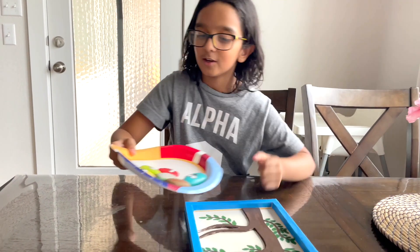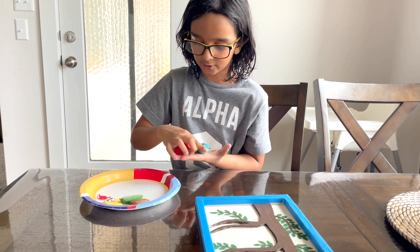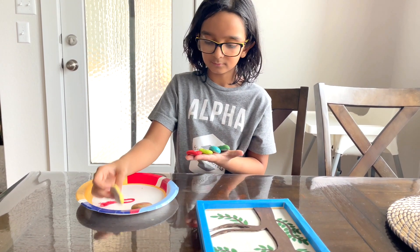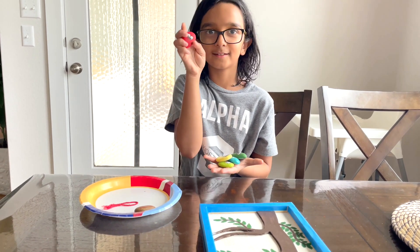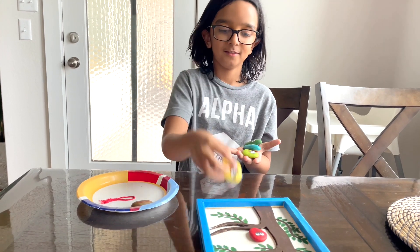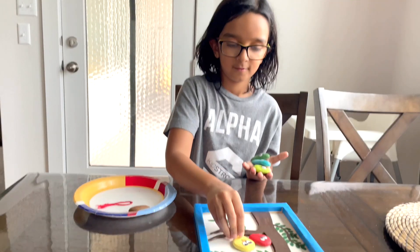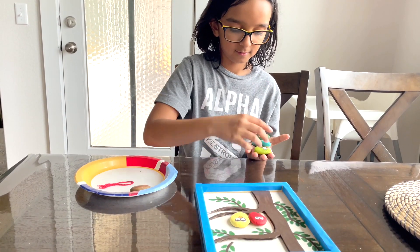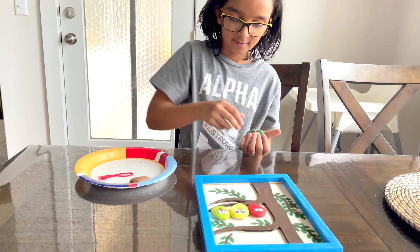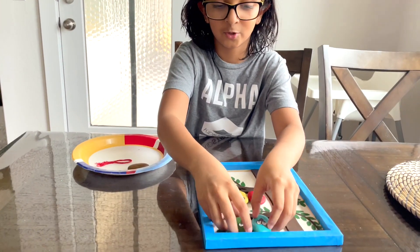Now we also made these little birds. Give me a sec, let me show it to you. This is the red bird. This is the yellow bird. This is the green bird. This is the dark green bird. And this is the cyan bird.